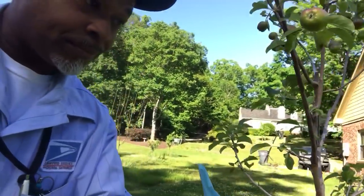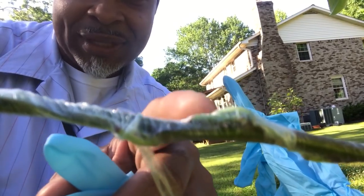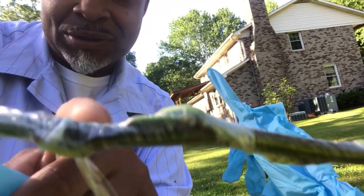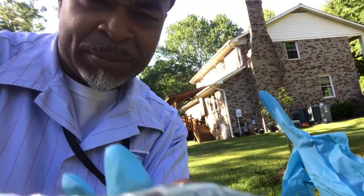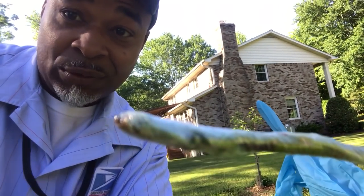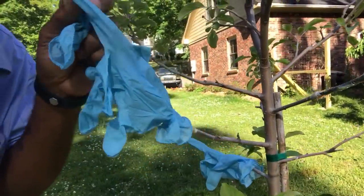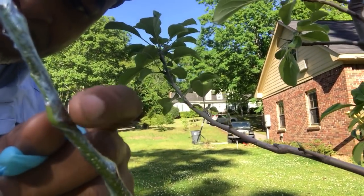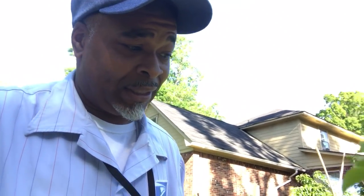I just took the glove off — see all the green in there? That's what you want to see when you first do a graft. You want to see green and you want it to stay green. I wrapped the whole thing — people say it's a waste but I'd rather have a successful graft than worry about wasted tape. I did three grafts in the middle of this tree — here's one, here's another one, still green. Here's the third graft.